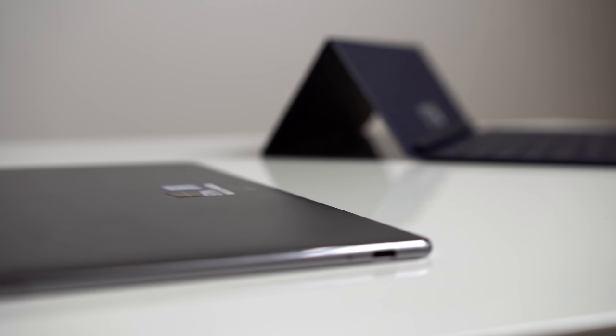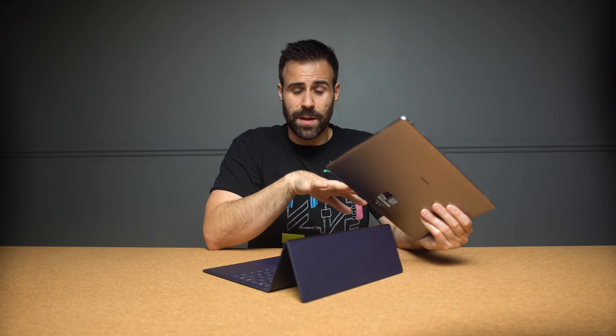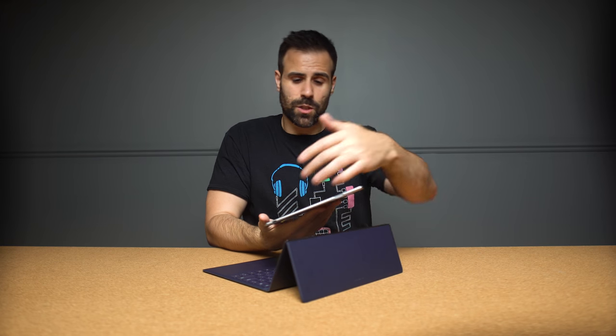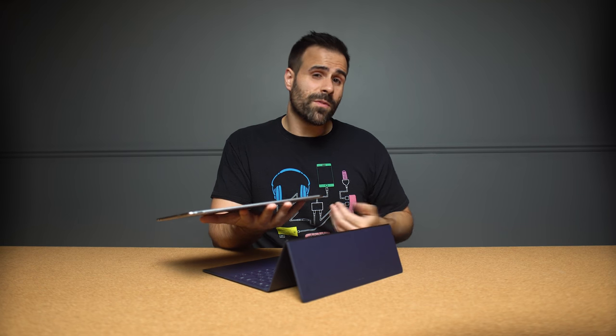Unfortunately there's only one USB Type-C port and it's not Thunderbolt 3, so if you're planning on hooking up an external GPU, it's not going to happen. That also means you're going to have to carry some serious dongles or at least one dongle that does everything. I would have loved to see at least two USB Type-C ports to be in line with the Galaxy Book or HP Spectre X2, or at least a regular USB 3.1 or 3.0 port so you can hook up other peripherals.